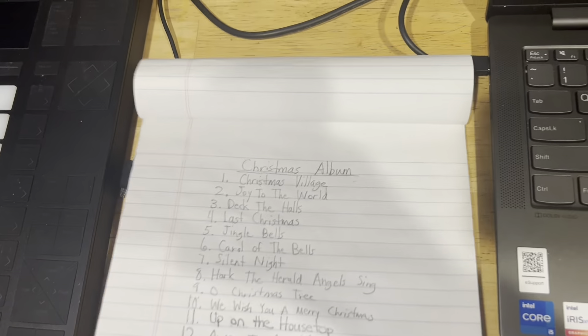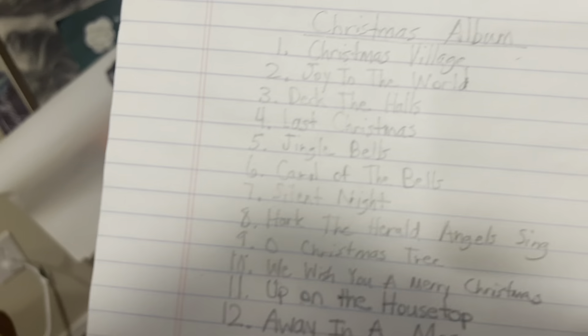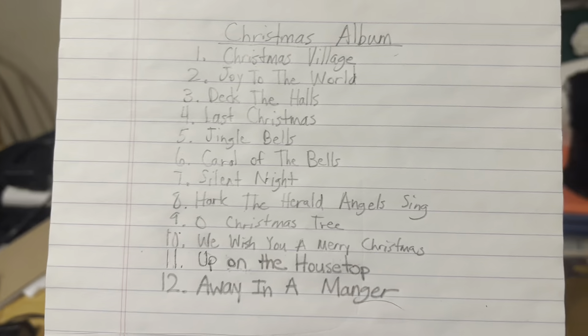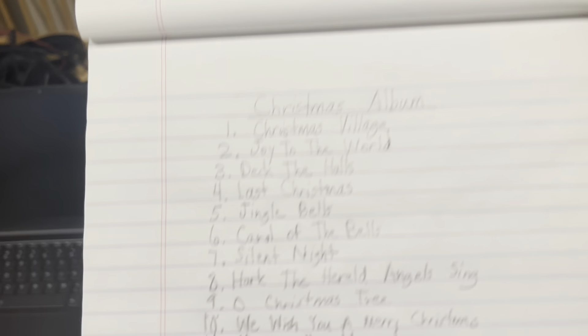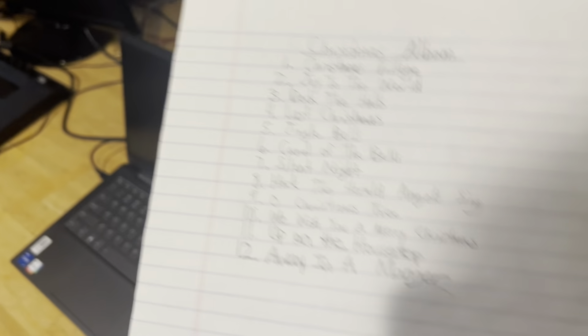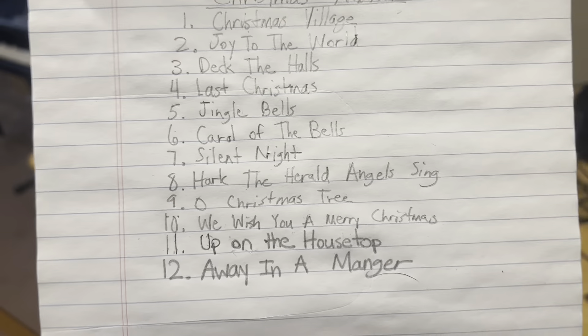I have the demonstration of the album here — a written piece of paper showing what I chose in order. I made this Christmas album — before I called it The Christmas Cult — and I worked on all these songs throughout November. I got it out on SoundCloud pretty soon after. I'll show you the behind-the-scenes, all the recorded parts on Ableton, and I'll do all 12 songs in order for all 12 episodes.